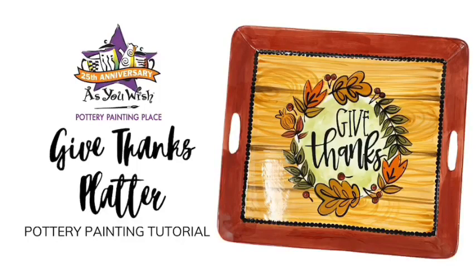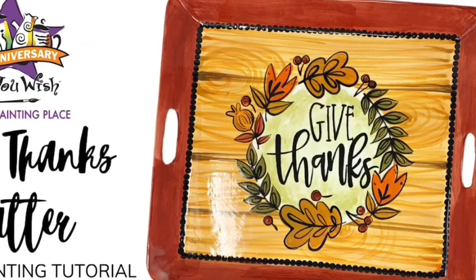Hi, this is Lulu from As You Wish Pottery. In this video we're going to be painting this Give Thanks platter. Remember that all the supplies needed are included in your lesson plan, so make sure to gather everything you need before we get started — we're going to get started right away.